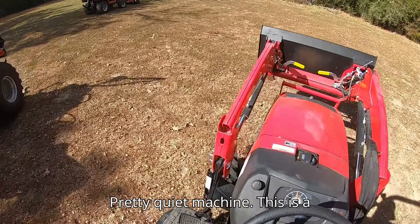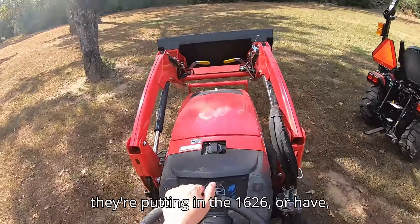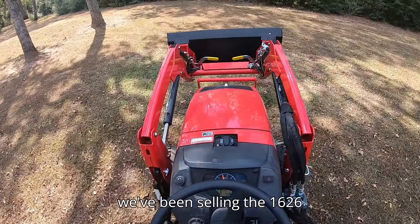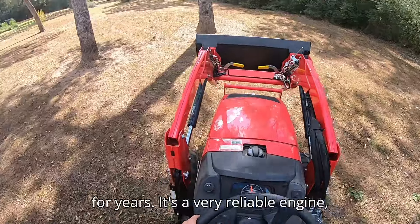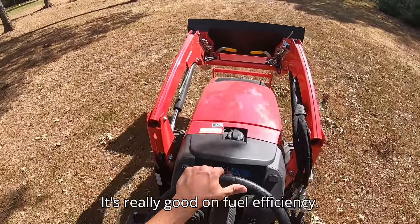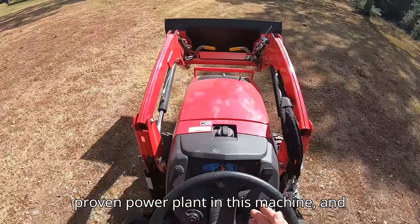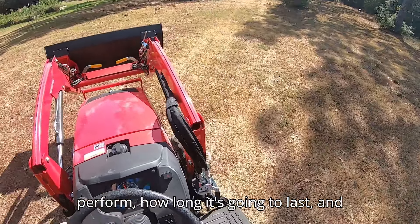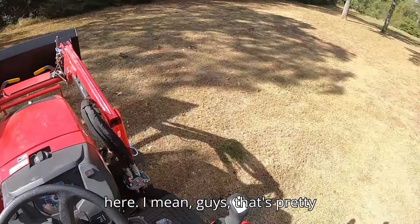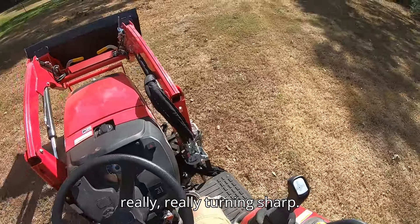It's a pretty quiet machine. This is a three-cylinder Mitsubishi diesel — actually the exact same engine they've been putting in the 1626 for years. I'm really glad they decided to stay with that power plant because we've been selling the 1626 for years. It's a very reliable engine, really good on fuel efficiency. We know we've got a proven power plant and we know exactly how it's going to perform and how long it's going to last. Check the turning radius here — that's pretty sharp, almost like a zero-degree turn.